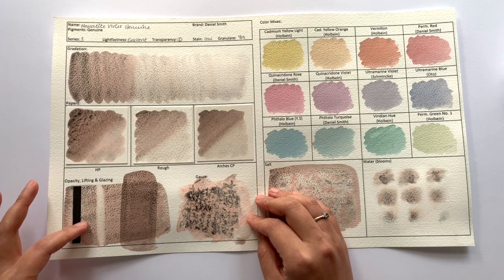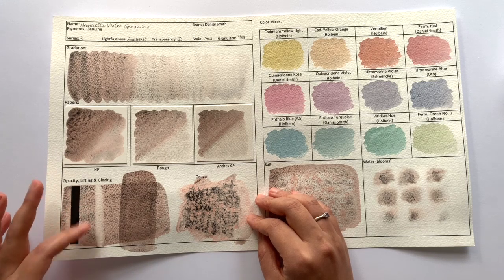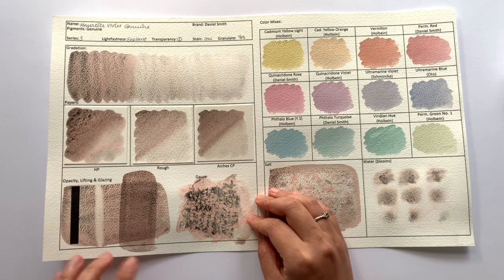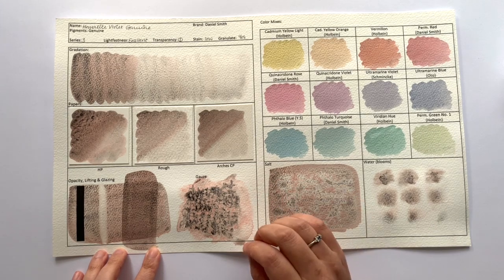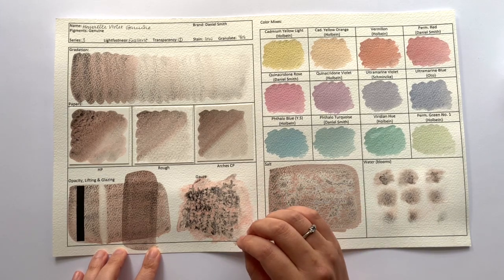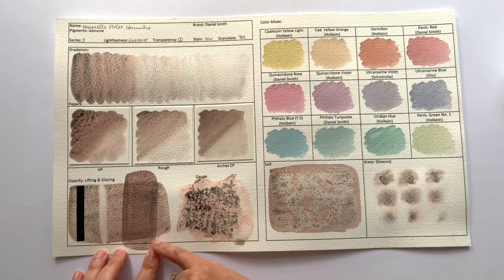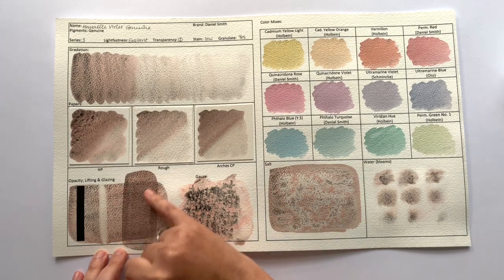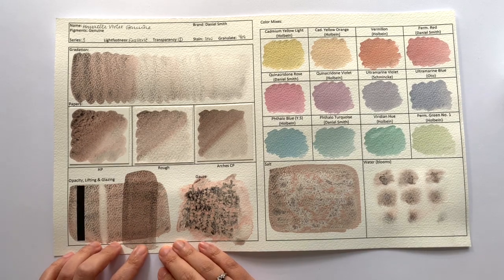It is classified as low staining and I would agree with that — it's almost white but not quite, there's some staining. In terms of glazing, it's not bad for a heavily granulating, relatively easy to lift colour. However, you can definitely see the two different layers, so you will probably have an easier time glazing with this colour than most other heavily granulating colours.